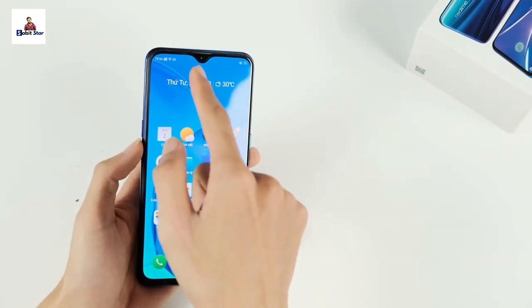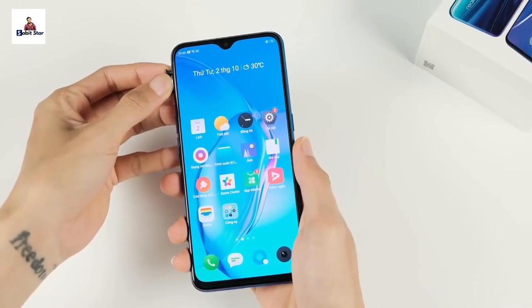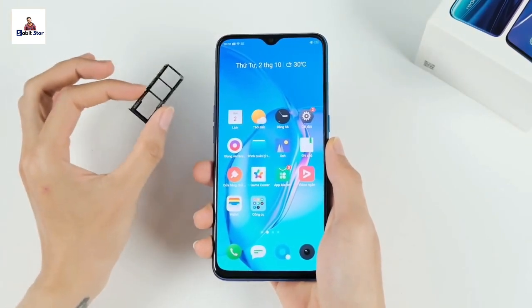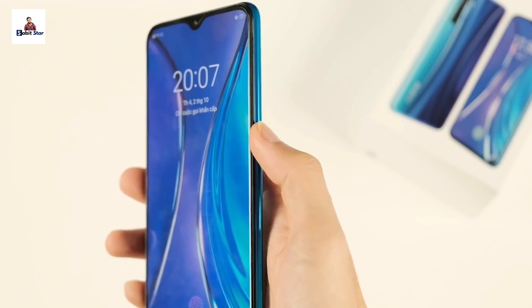The display is protected by Corning Gorilla Glass. The power button is on the right side, and the left side has volume up and down buttons. The SIM slot is a dedicated dual SIM slot, plus a microSD card slot. The internal storage options are available.